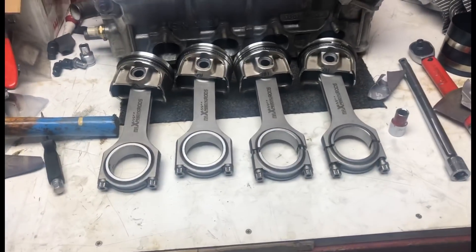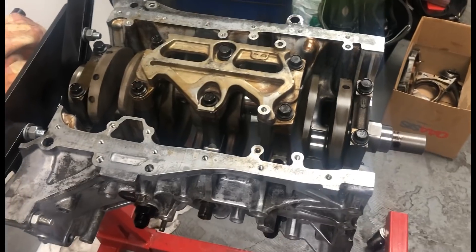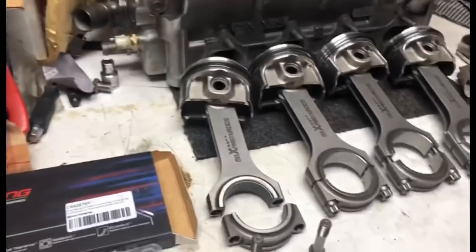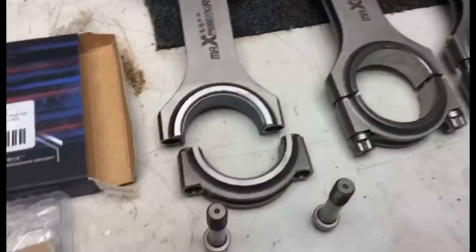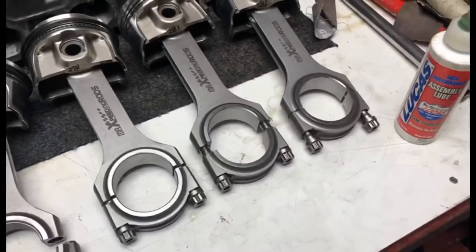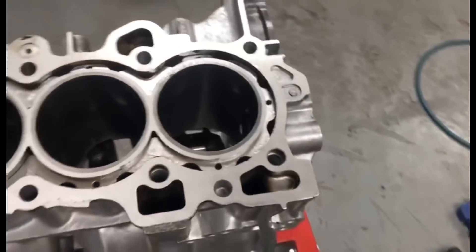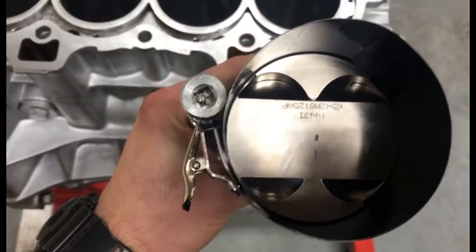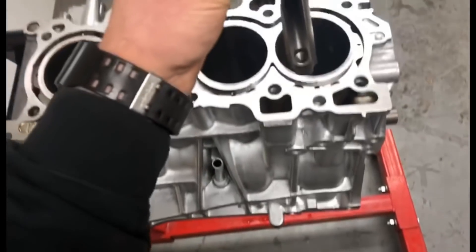So we've got them all ready. We're probably gonna call it a day for today, see where Lewis's work is and everyone's leaving. We're going to call it a day and come back tomorrow and get everything all buttoned up. Another day - gonna fit the pistons and rods into the block using King Race bearings, gonna clean them up. I've already done one and fitted them into the rods.